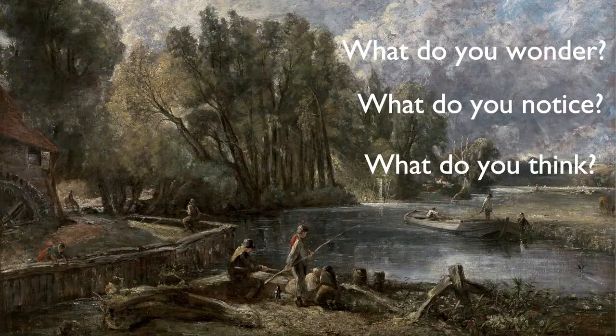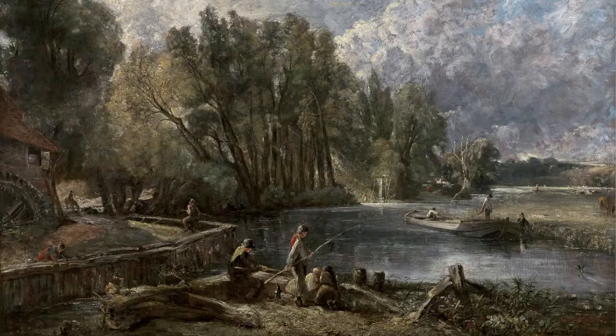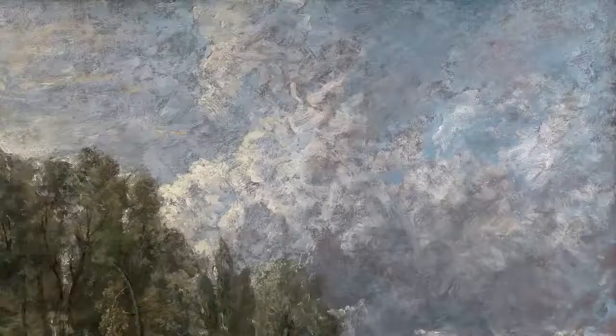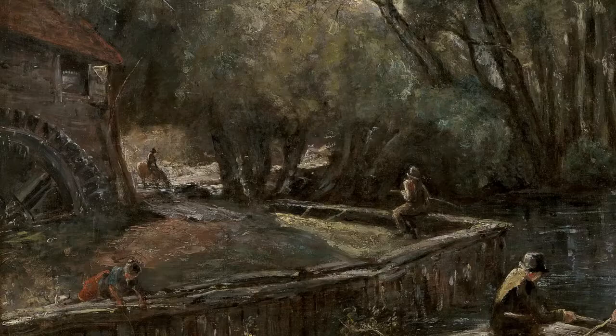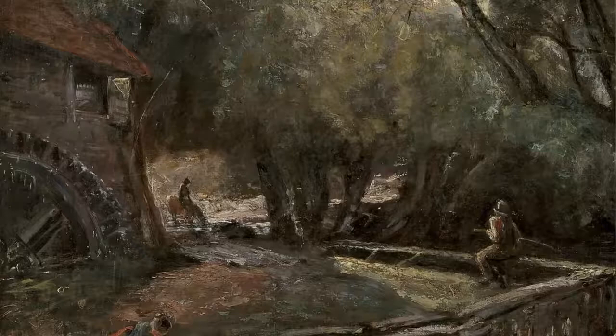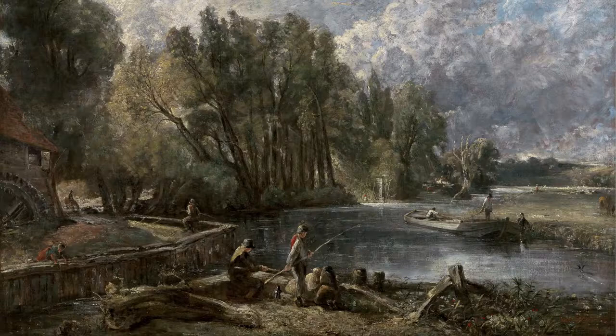What about the setting? Where are we? What details do you notice about the sky? About the land? About the water? And what about the people? Who do you think they might be? What do you think they might be doing? Is Stratford Mill the place you'd like to visit? It's kind of fun to imagine walking into this great big picture and taking a stroll around, maybe meeting some of these people.